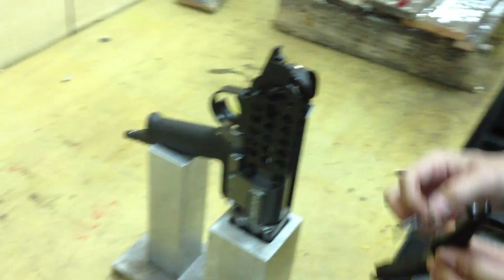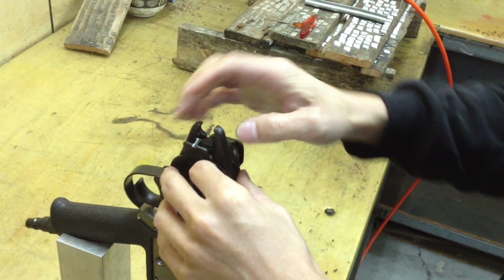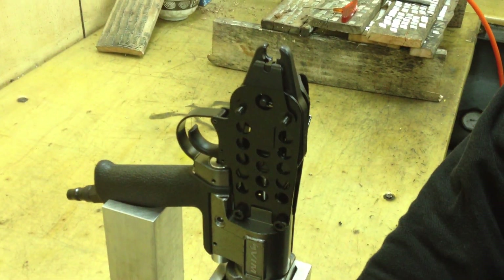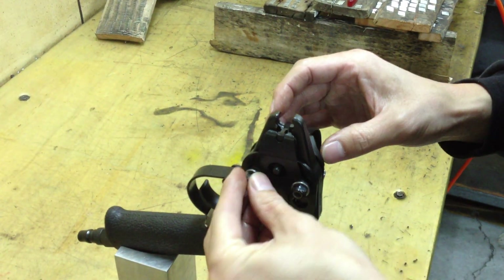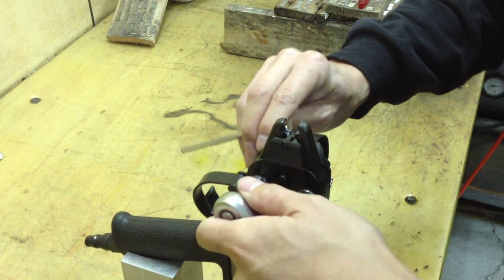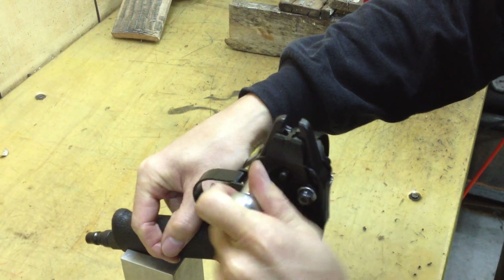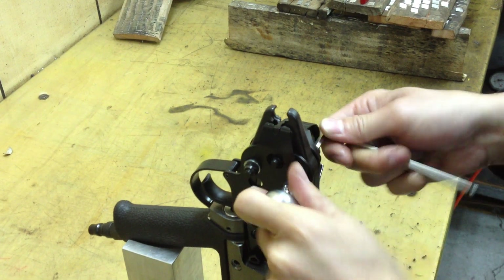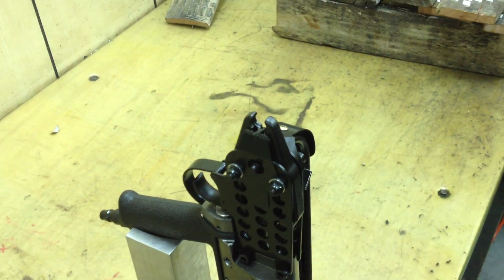And now we're gonna assemble it back. We're gonna use two bars again and check the position. And this is how we do the removal of the sealing rings.